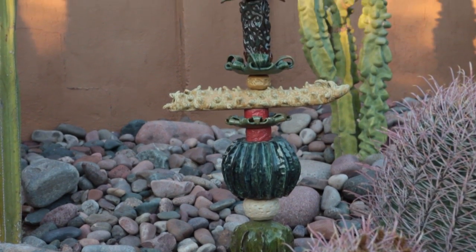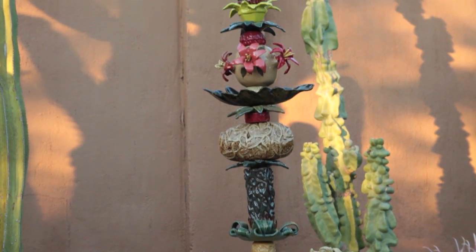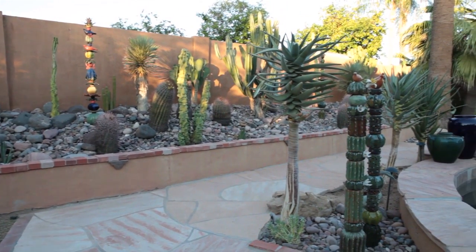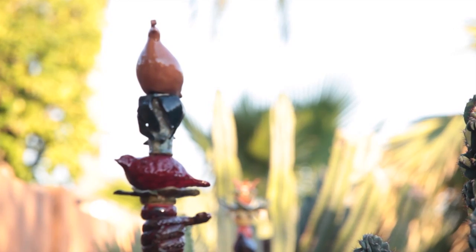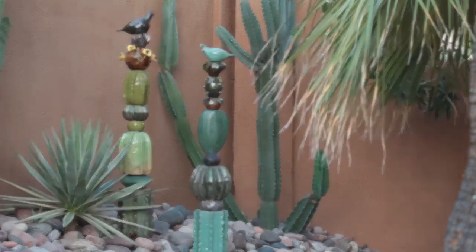The structure of the totem poles is such that I need a hole at the top and the bottom of each bead, and they're placed onto an iron rod that's driven into the ground. One of the things I love most about the totem poles is the presence they make in my garden and the splash of color they add to the landscape. I love for them to be among their living counterparts.